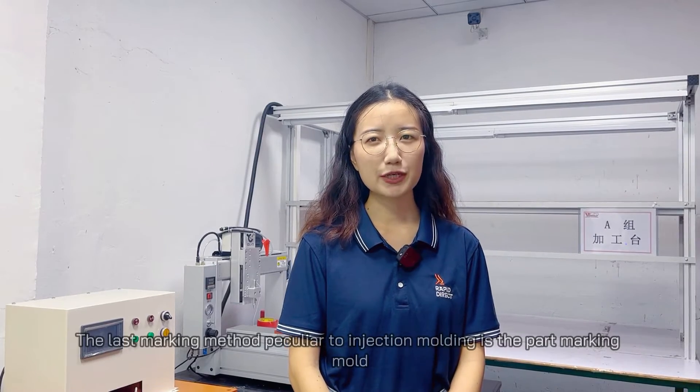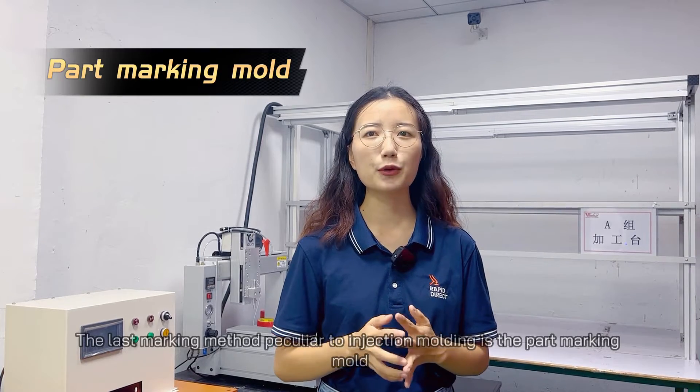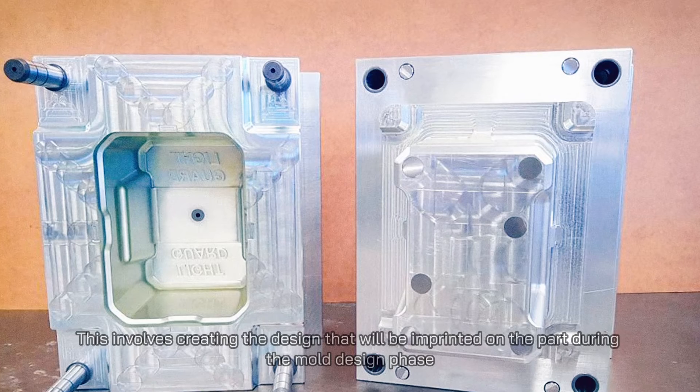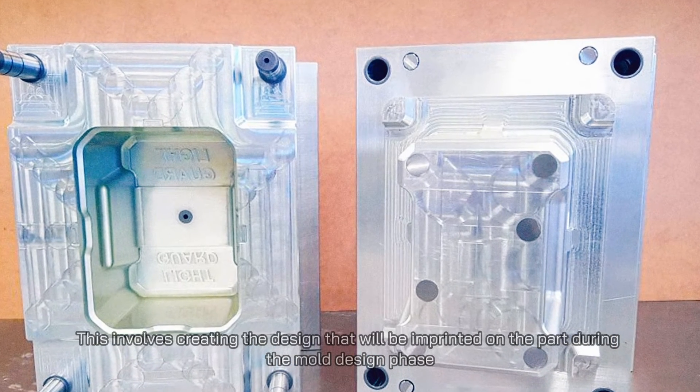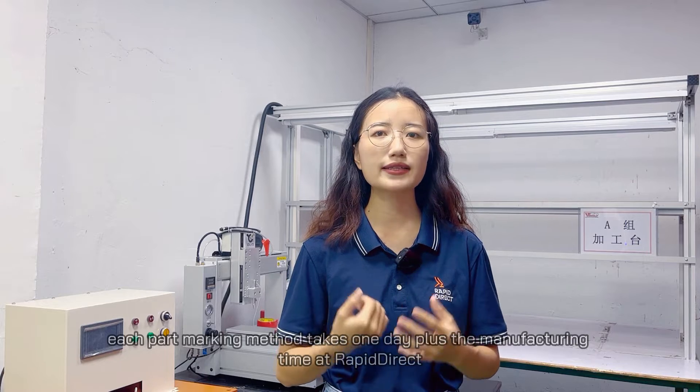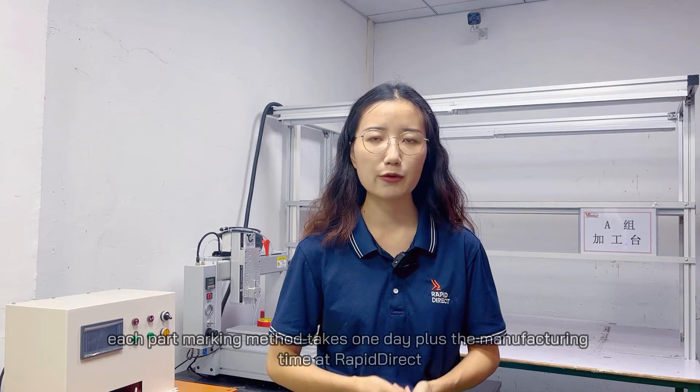The last marking method, peculiar to injection molding, is the in-mold marking. This involves creating the design that will be imprinted on the part during the mold design phase. For lead time, each part marking method takes one day plus the manufacturing time at Rapid Direct.